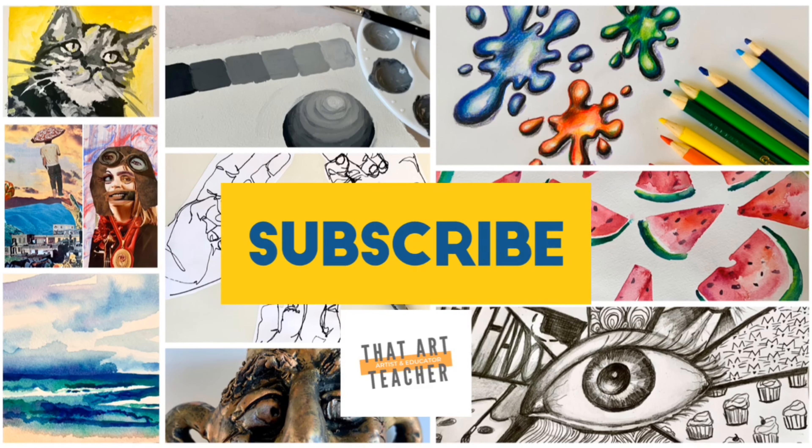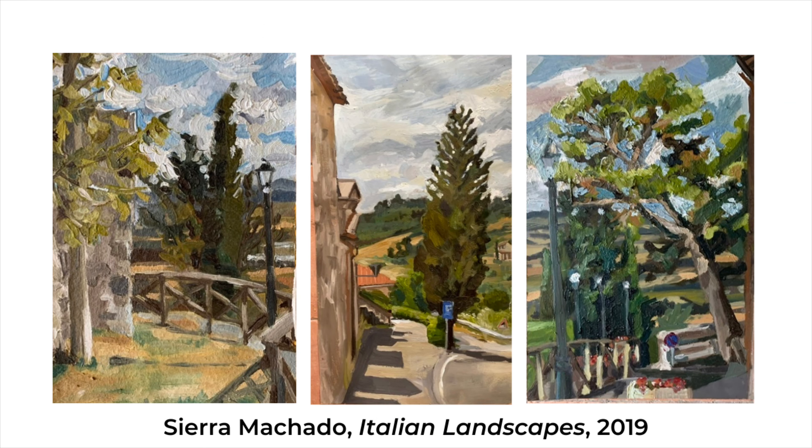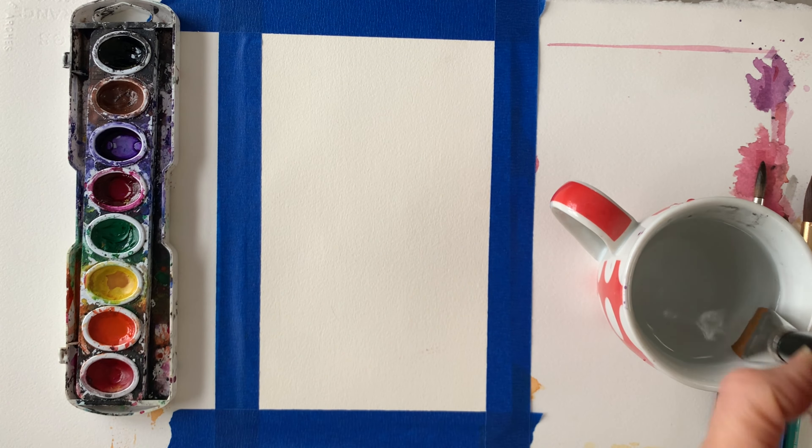If you love learning about art, hit that subscribe button so you never miss a weekly art tutorial. When I have time to create my personal art, I love painting landscapes, and trees have been a subject matter that I've always been drawn to — maybe it's growing up living in the woods, maybe it's just their majestic form — but trees make a powerful subject.